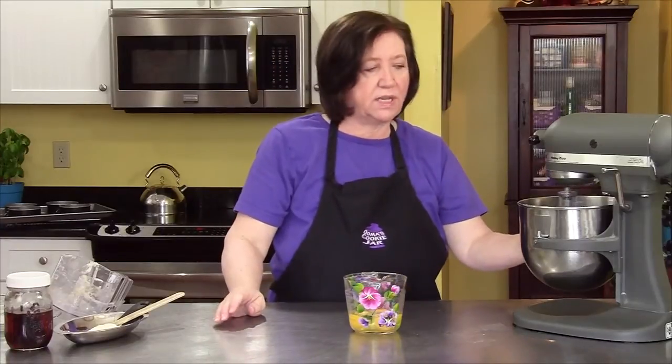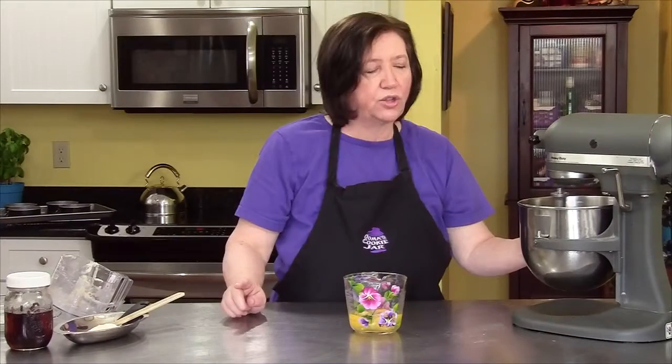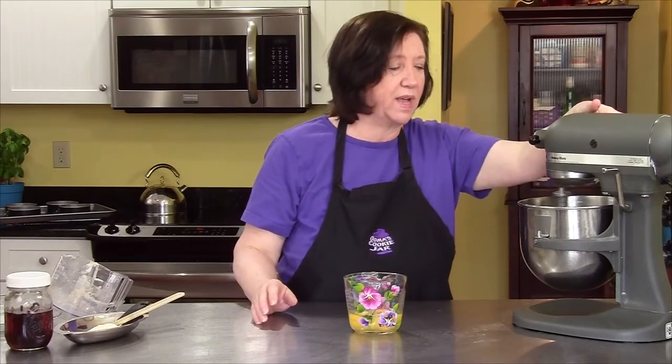If you wanted a plain vanilla cheesecake, you could have just left out the banana. And I would add three tablespoons of flour — that will give you more of a New York style cheesecake, a little bit on the heavier side, which is the way I like it.